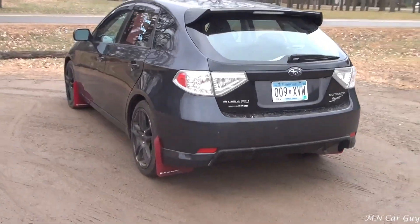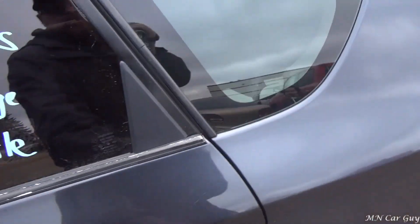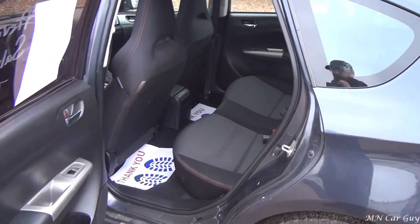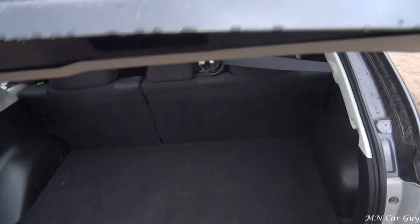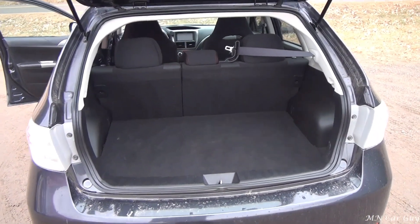I know it's got a fair amount of aftermarket parts on there, including the suspension. Four-door, pretty spacious backseat for such a small car. Hatchback as well, so you get plenty of cargo room.